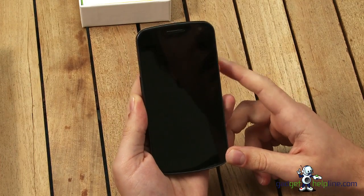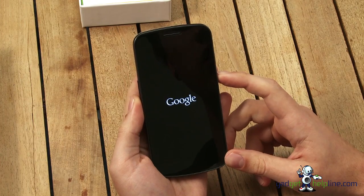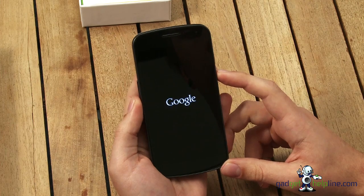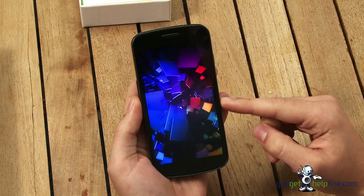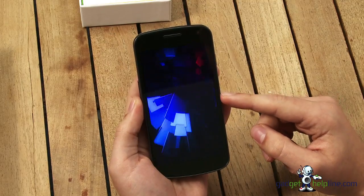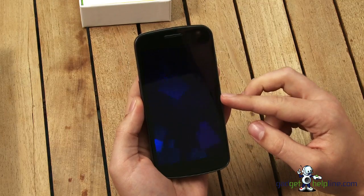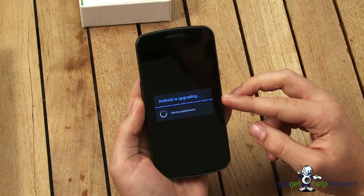We're just going to bring on the handset here and take a look at the operating system in action. We'll run through some of the features of Android 4 Ice Cream Sandwich with you. Here's the new boot sequence, which is only going to be on this handset itself because it's the only device to run the pure version of Android 4. It's got no customisation from the likes of HTC or Samsung on it.